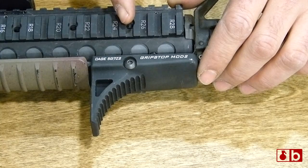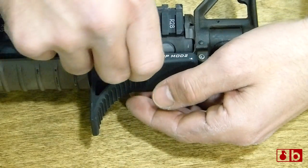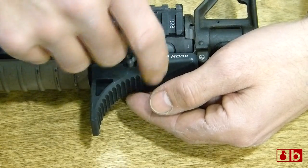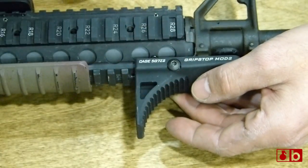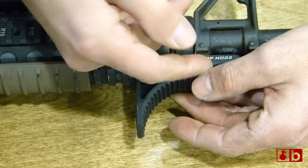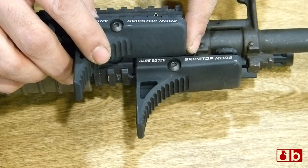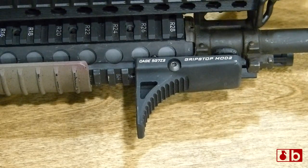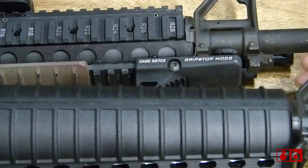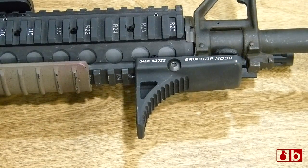Here you have the Mod 2 grip stop basically level with the end of the Knights Armament issue M4 handguard. If you need a little bit longer length of pull, take the mounting screw out, flip the swivel up, and slide it all the way up to the last slot on the Picatinny Rail — that's going to increase your length of pull by several more inches. Keeping it flush with the handguard is generally good enough for most guys under six feet tall, but if you're particularly tall or have long arms, you might need to push a couple inches further. On a mid-length upper, you're going to end up within the last couple inches of that mid-length handguard, giving you a mid-length length of pull out of a standard issue carbine length rail forearm.